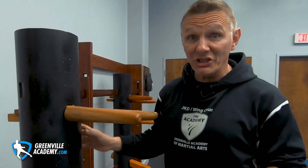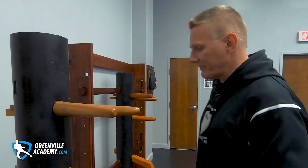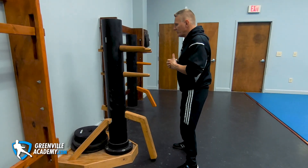Hey guys, thanks for watching CV Jason. We're back — we're going to finish the dummy form, sections six and seven, and go over why you can look at it as an application set. The empty hand forms give you the raw material and structural foundations, and then the dummy form puts these things in action, showing how the raw material interacts with an object. If your dummy is moving, you've had too much to drink.